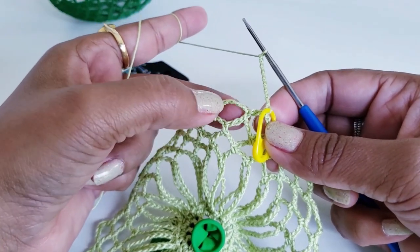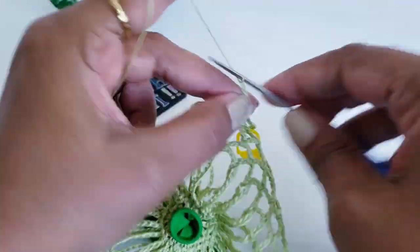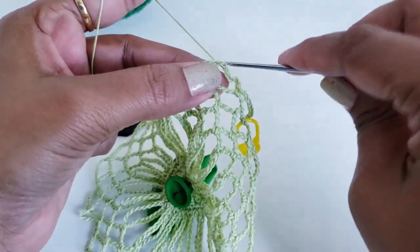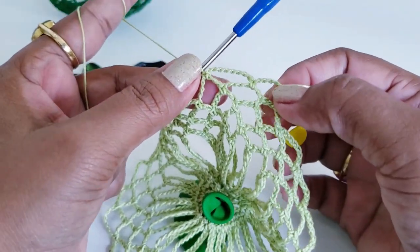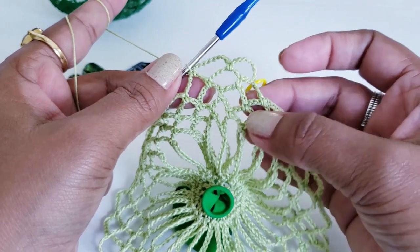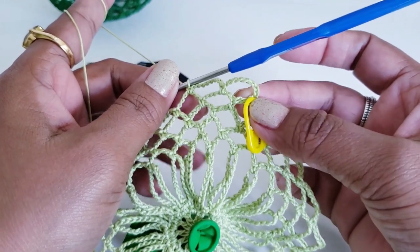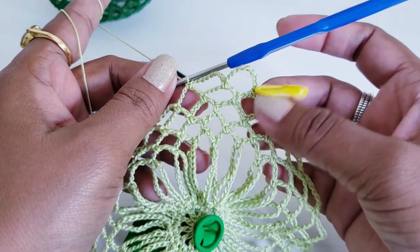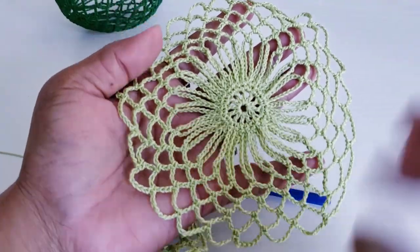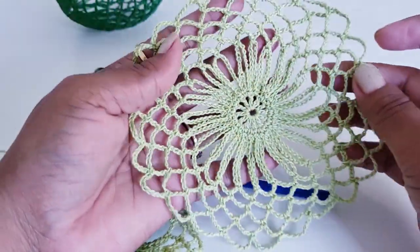After chain 8, work in the next chain-7 space and make one single crochet, then chain 8. Work in the next chain-7 space and make one single crochet. Repeat — chain 8, one single crochet — working until your last stitch. When you reach the last chain-7 space, make chain 3, then on top of the very first chain of the chain 8 make one extended double crochet to complete round 7. Once done with round 7, cut and secure the thread. The first part of the ball is complete.